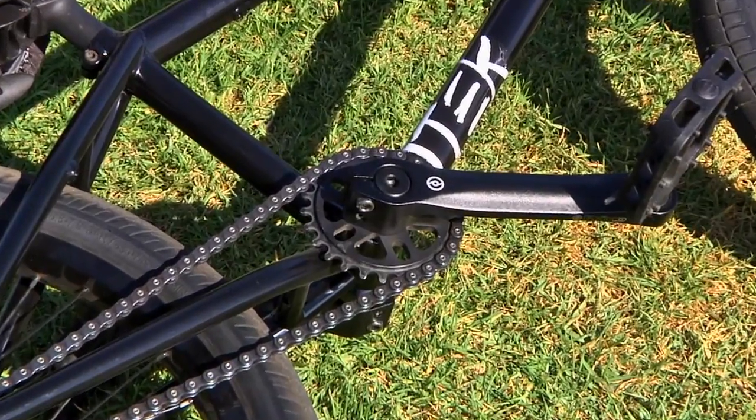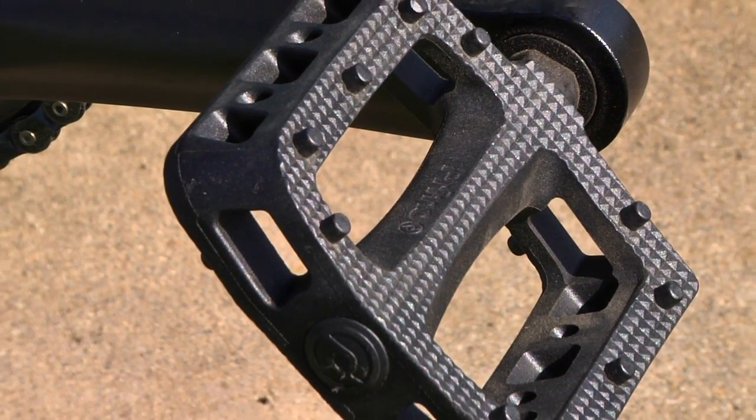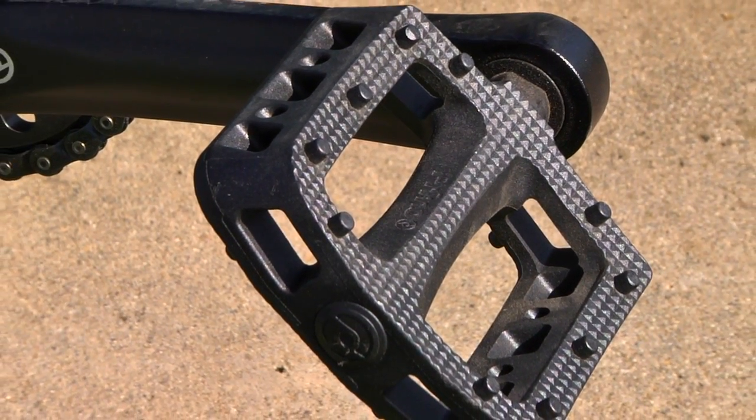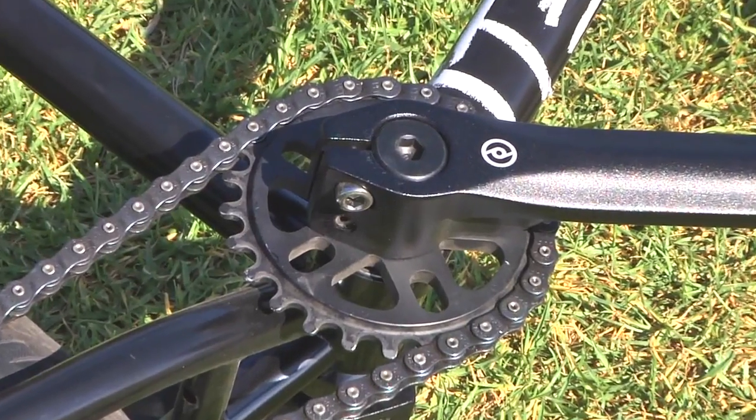Primo Polo Bike Cranks, 170s, right side drive. Prototype Primo pedals — plastics, not out yet. 25 tooth tree sprocket, 25.9 drivetrain.